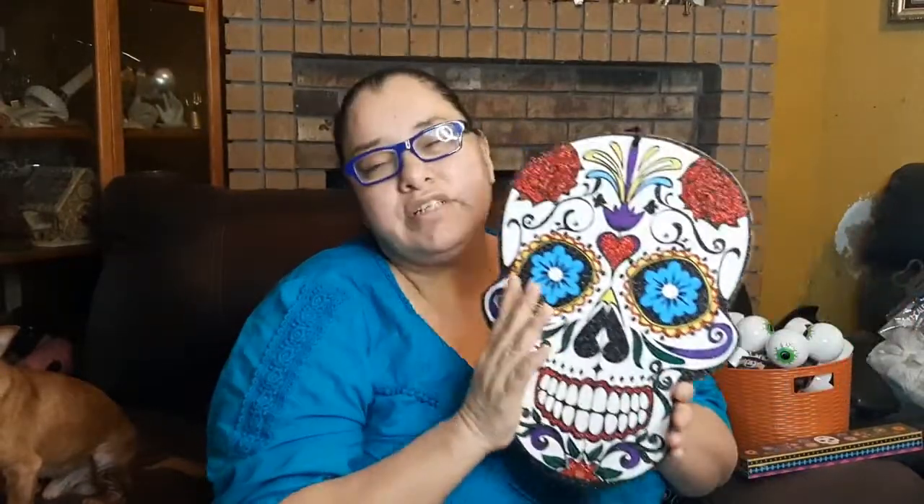Look at this — a sugar skull with sparkly glitter. I usually don't like stuff with glitter but I did love this one because it was just so cute. It's one of those faux wood signs with a satin black ribbon on top. There are a lot of people who collect sugar skulls, so make sure you grab these and keep them or give them as a gift.